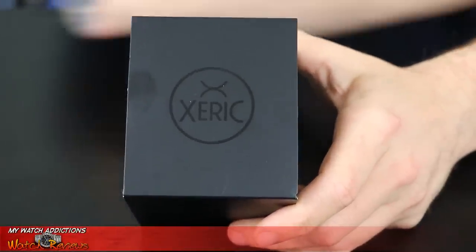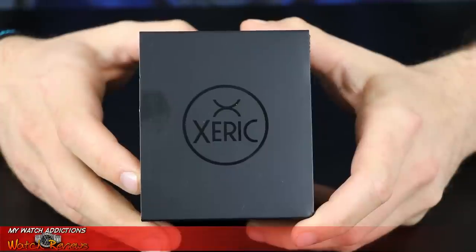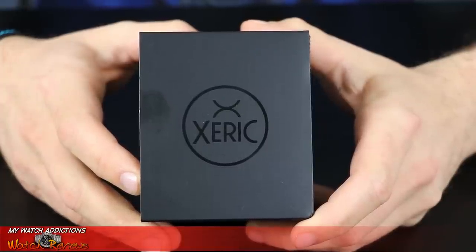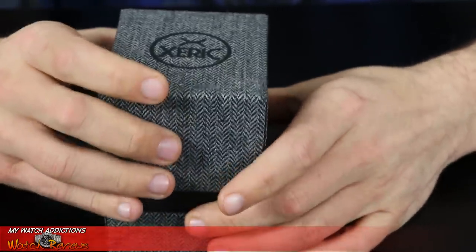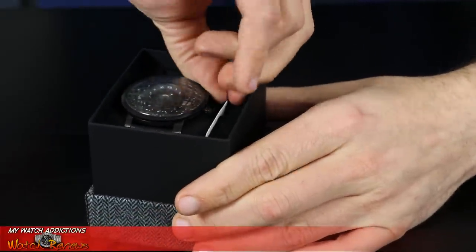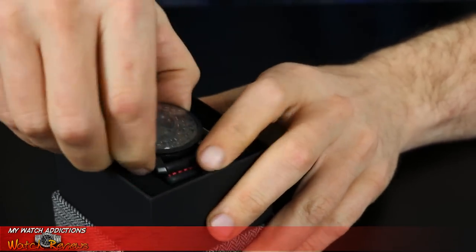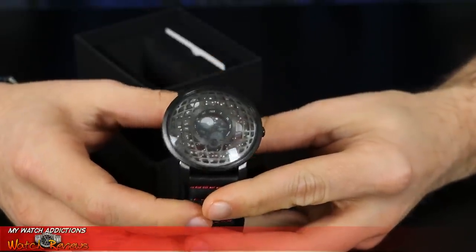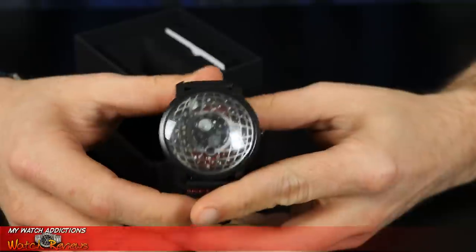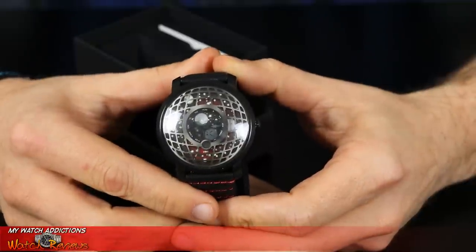Let's take a closer look at the Xeric watch I received from their recent Kickstarter campaign. I've actually had a Xeric before — the Xeric Evergraph from their previous Kickstarter. Right out of the gate you see they have a very plain cardboard box. In the box you receive a Xeric warranty card which tells a little about their warranty and directs you to their website for the instruction manual. I opted for the gunmetal red version — the case is gunmetal color with red in the strap as well as on the dial.